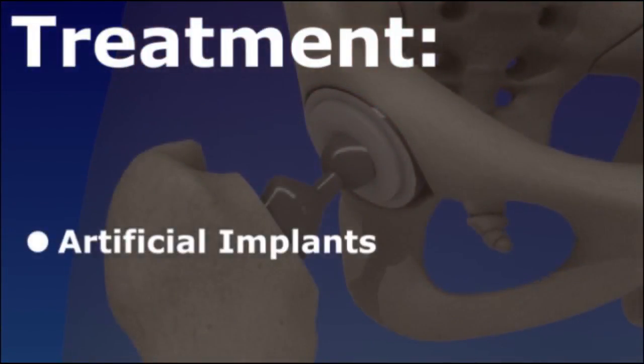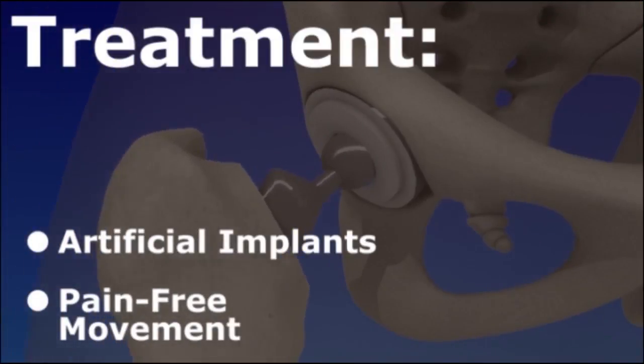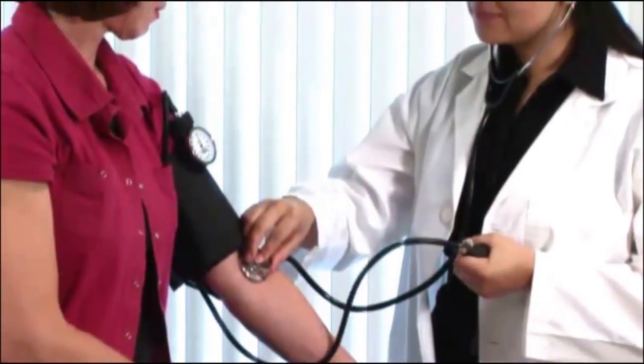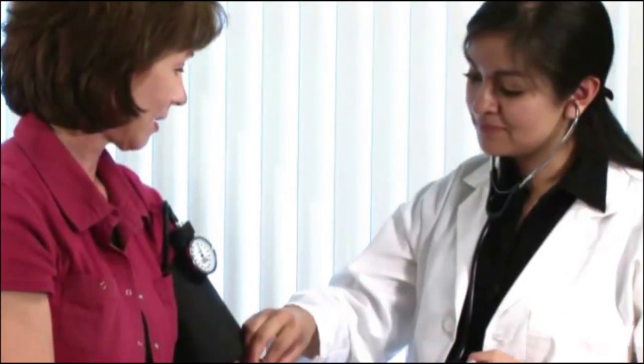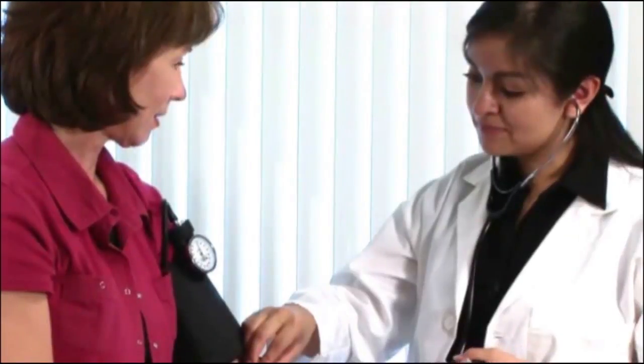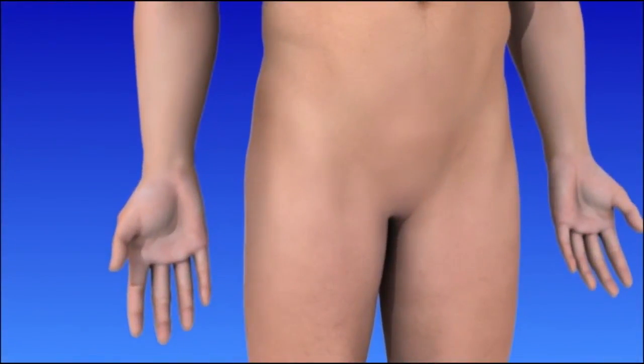Hip replacement replaces the damaged portion of the hip with artificial implants. These devices allow for pain-free movement and mobility. Prior to surgery, you may be required to donate your own blood for transfusion, usually done several weeks before the operation. To begin, the surgeon will make an incision to access the joint.